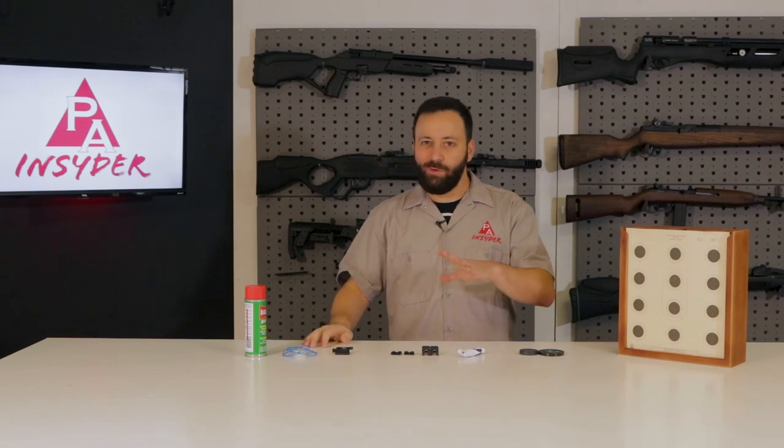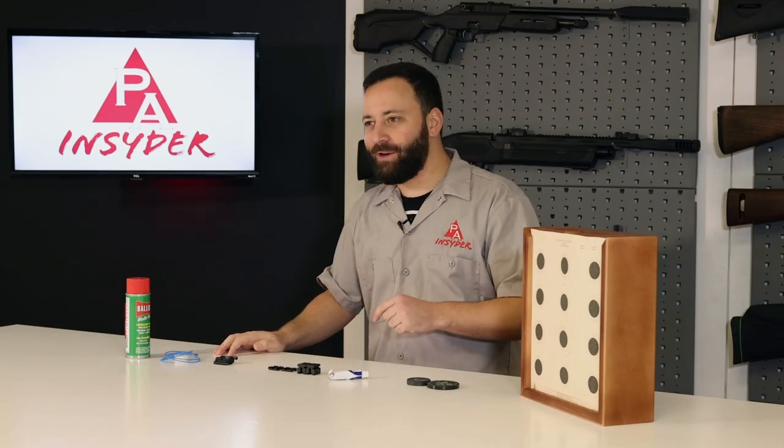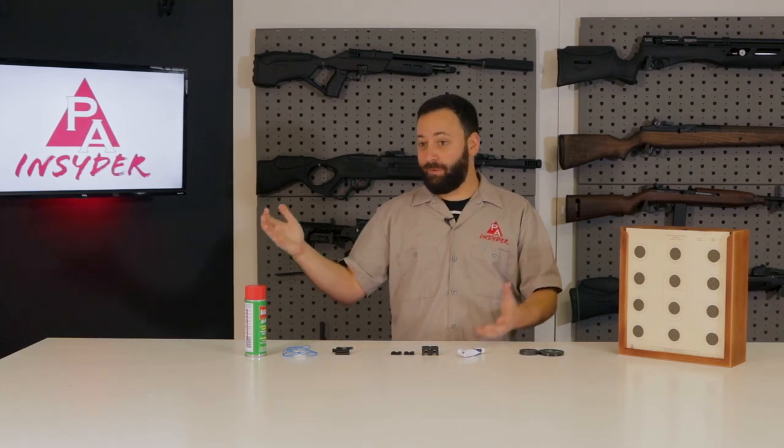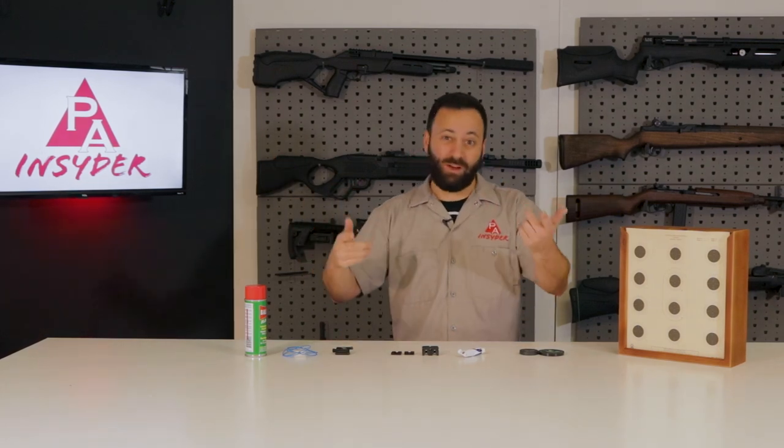Welcome to the Pyramid Insider. I'm Tyler Patner and today we're going to give you seven stocking stuffers that you need to have on your list for the air gunner in your life — or if you're an air gunner buying your own stocking stuffers, this will help you too.